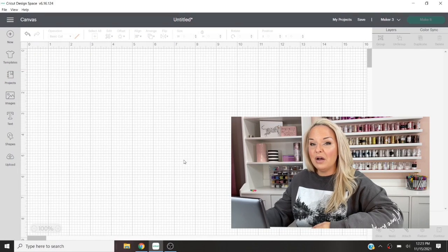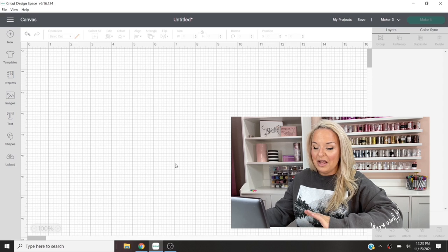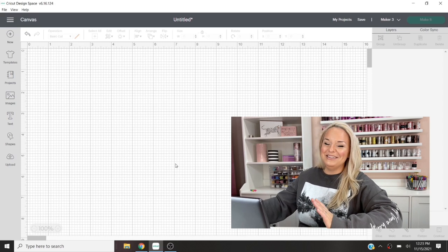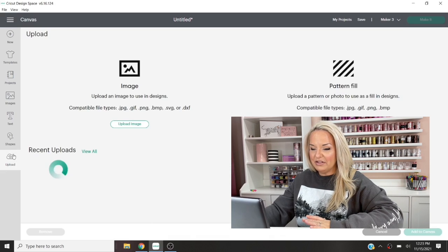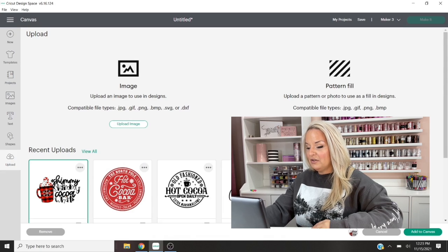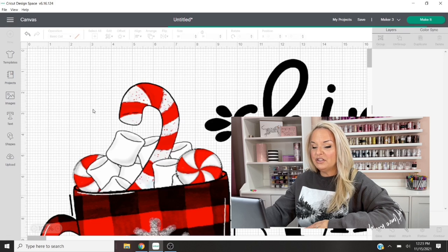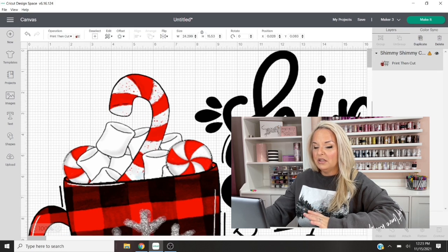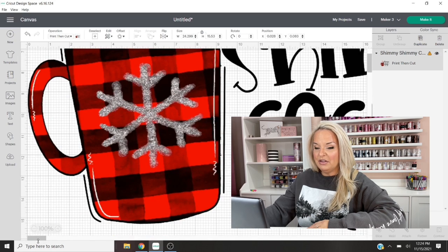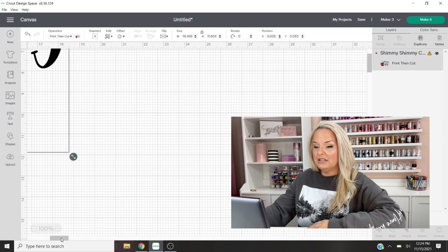First things first, we're going to want to upload our image to Cricut Design Space. This tutorial is aimed towards Cricut users because I don't use a Silhouette and I don't know how to do this in Silhouette. My image today is from Sweet Baby Blue Designs. The reason I wanted to show you specifically how I use this image is because we created an offset around it in order for it to all cut in one and to print on the printable vinyl. Without an offset, it would try to cut out all those individual letters.